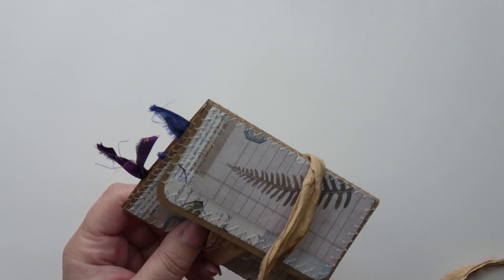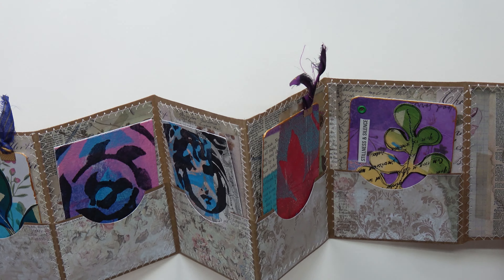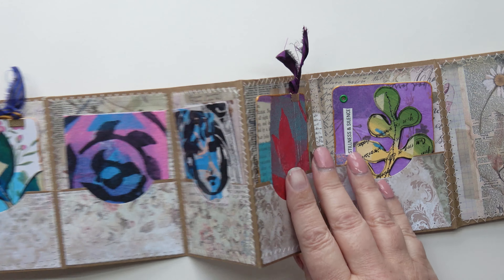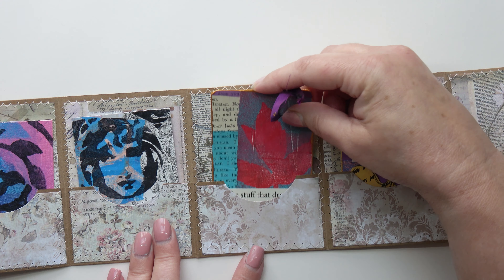Hello, this is a short video of how I made this ATC wallet. I'm meeting up with some art friends next week and we're going to be doing some ATC exchanges. So I thought I'd bring along a wallet of some of the ones I'm going to exchange, and then I could put in the ones I've received. I'm going to show you in this video how I made this wallet.